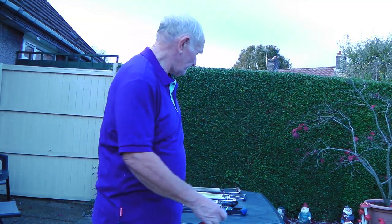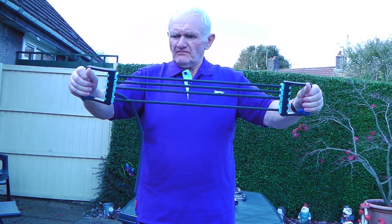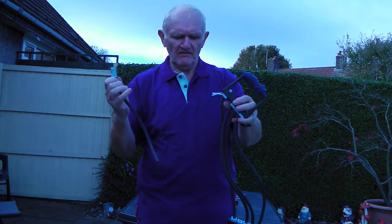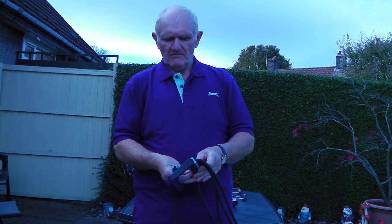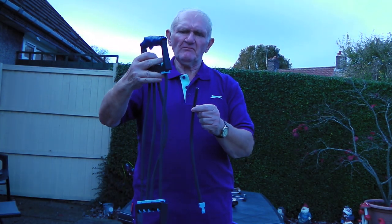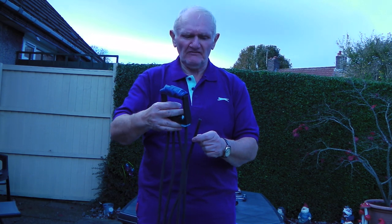Moving on from them, I bought these rubber ones. Quite good, quite strong. Unfortunately, they break — easy to get off, but they break on the collars, as you can see. This one has broke five or six times. I keep mending it, but it's starting to get too dangerous to continue mending, because they get very short.